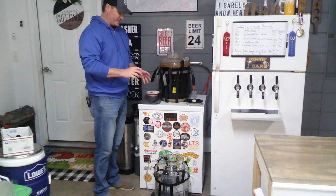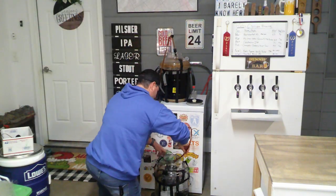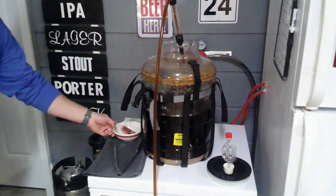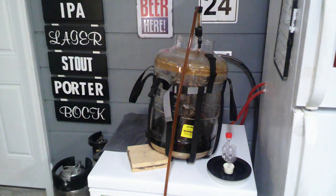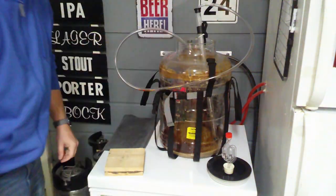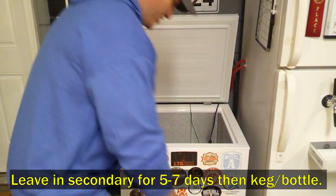Make sure the lid is sealed tight and then back into the fermentation chamber we go.